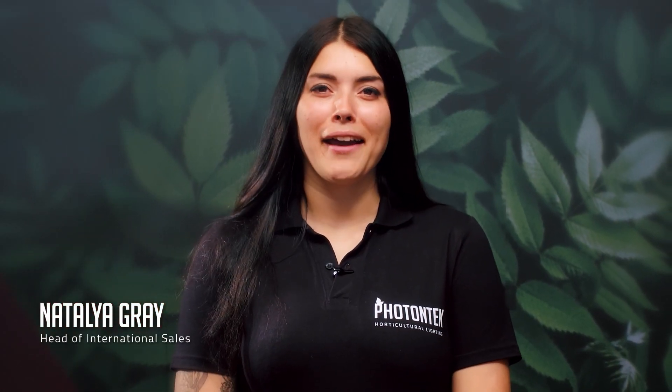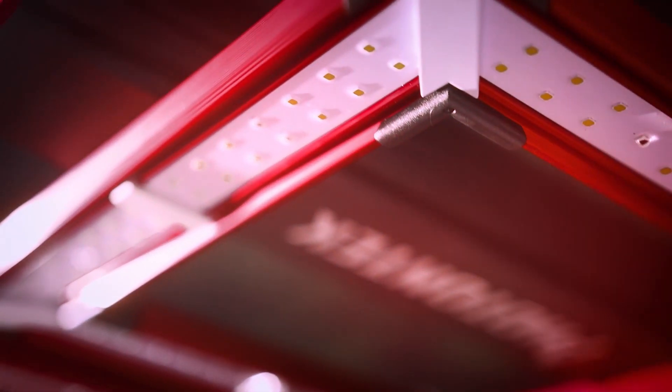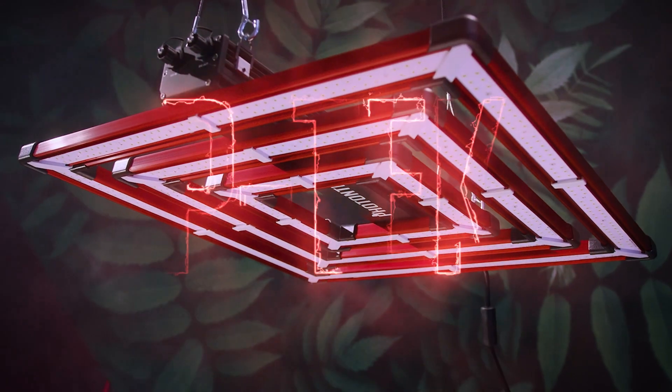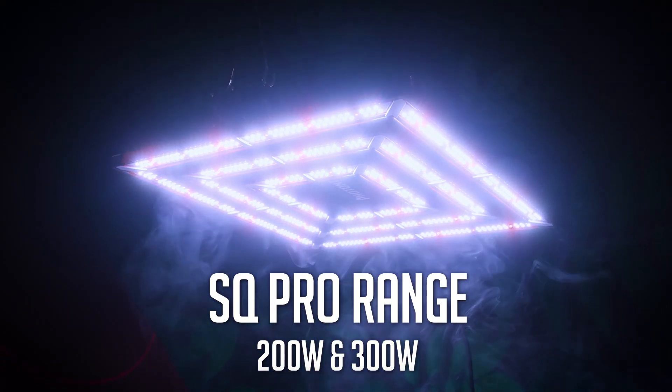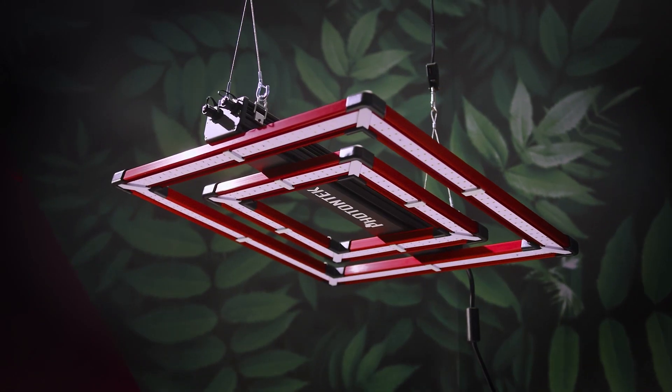Hi, I'm Natalia Gray and today I have the pleasure to tell you all about our brand new, compact and impressive SQ Pro LED range by Photon Tech Lighting. Photon Tech Lighting is at the forefront of elevating grow light standards to the next level in the industry right now, and showcasing the new SQ Pro LED fixture makes us even more excited, just knowing all the benefits this will bring to all grow spaces in so many ways.